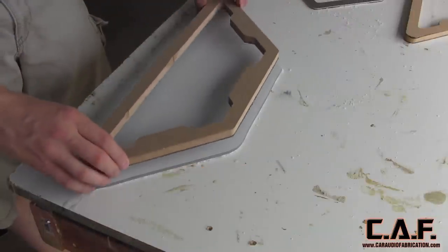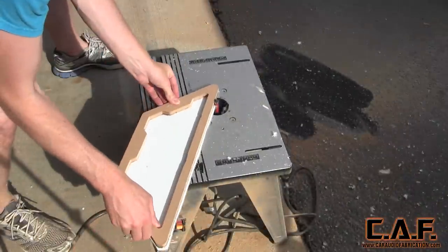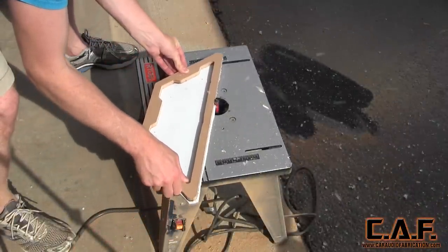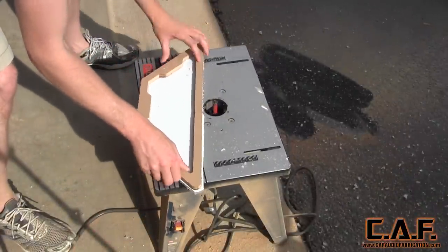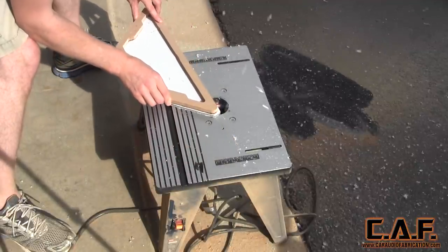To cut the plastic flush, we lay on our new template and then use our flush trim bit on the router. Make sure you take the proper safety precautions for this step because the chips go flying everywhere. You also want to make sure that you leave the protective covering on both sides of the plastic.